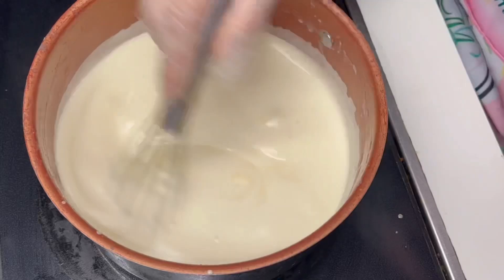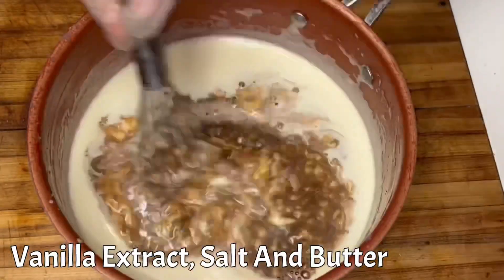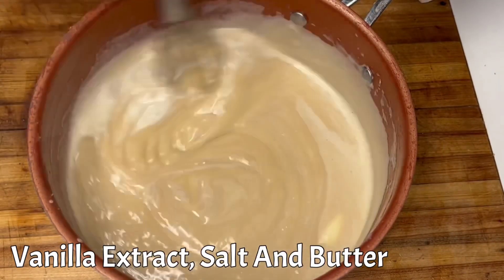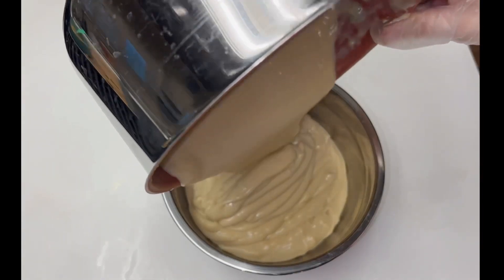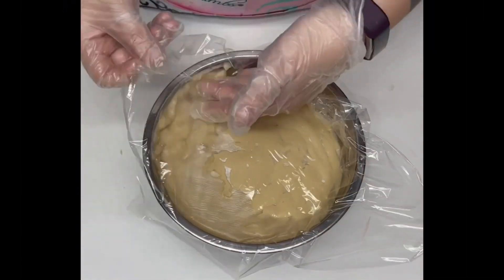Once the custard has thickened, remove it from the heat and whisk in vanilla extract, butter, and salt. Pour your creamy custard into a heatproof bowl to cool completely and cover with cling film to prevent your custard from forming a skin.